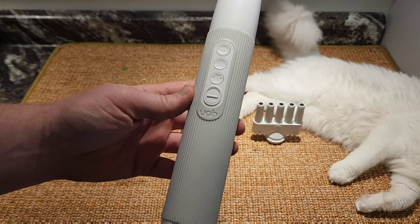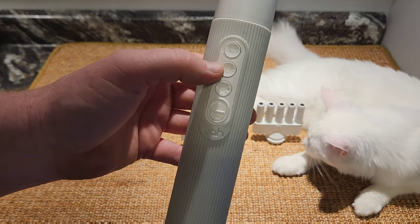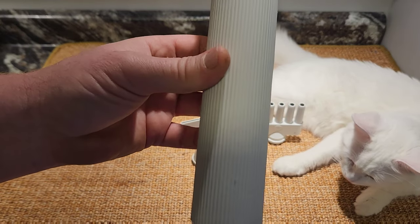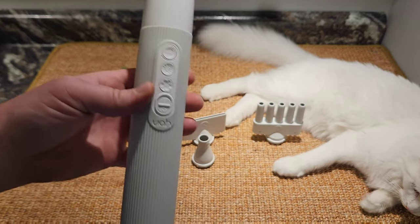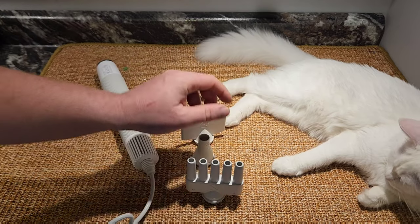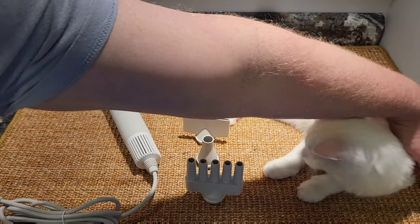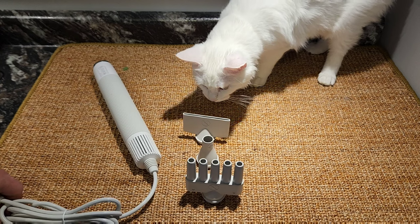There's an on/off button, an awesome smart button that alternates between cold and warm air automatically in a three-second cycle, a temperature button that maintains a comfortable body temperature, and then an airflow speed button — pretty self-explanatory — you can change the flow of air whether you want it to blow hard or a little bit less.